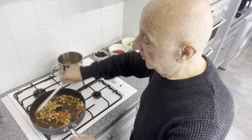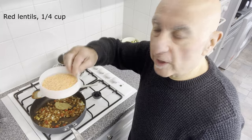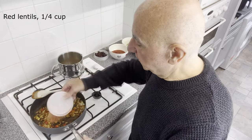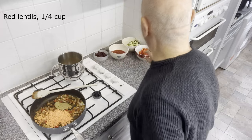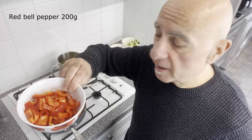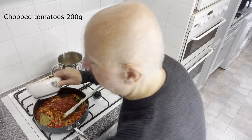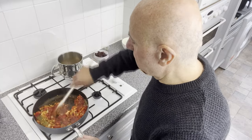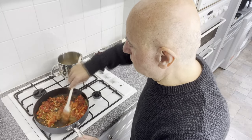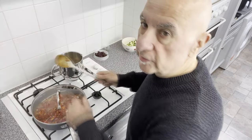Wow, this smells so good. Next, some red lentils — that's a quarter of a cup. And a chopped red pepper, or bell pepper as I think you call them in America. Two hundred grams of chopped tomatoes. Cover it with water and put the lid on.